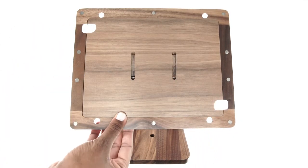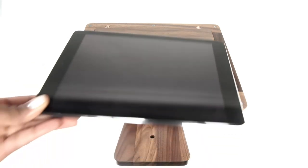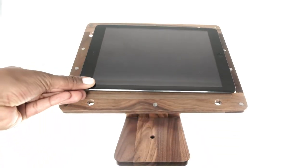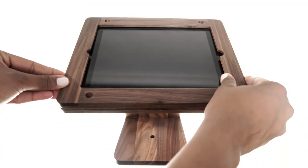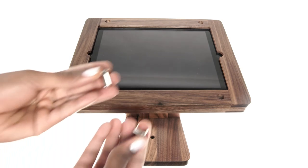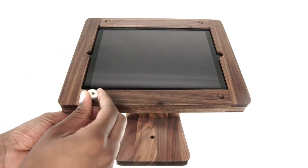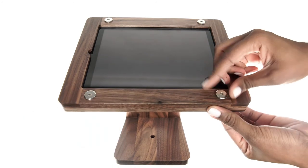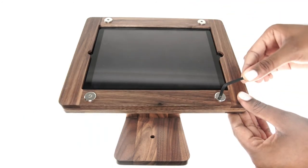Tilt the stand so it's horizontal and set your iPad on top. Then carefully reattach the front part. Finally, insert each screw and use your fingers to twist the two pieces together. Then use the Allen wrench to tighten until secure.